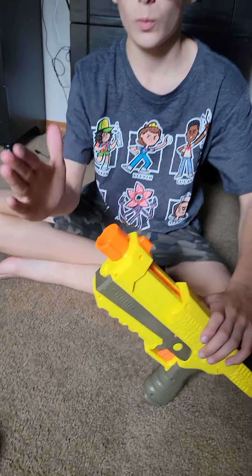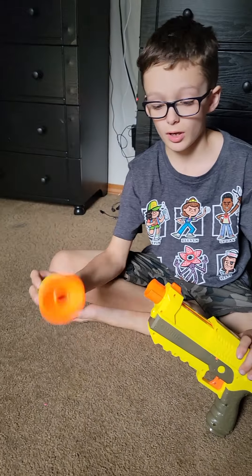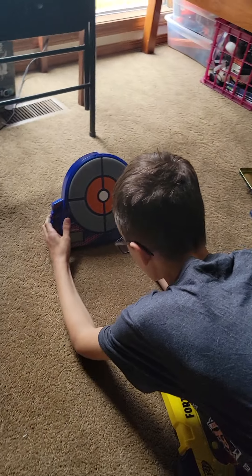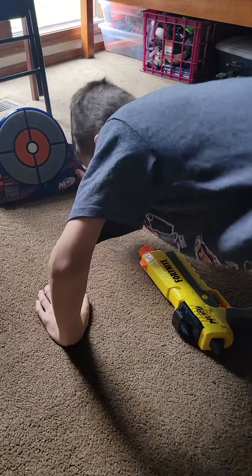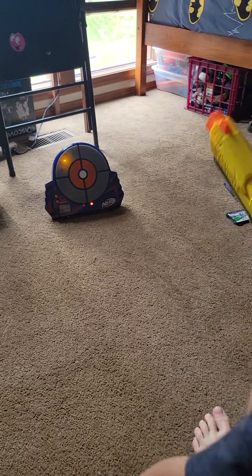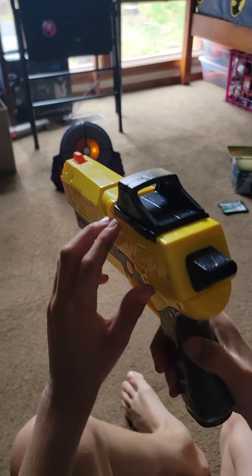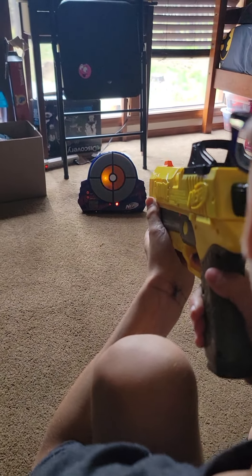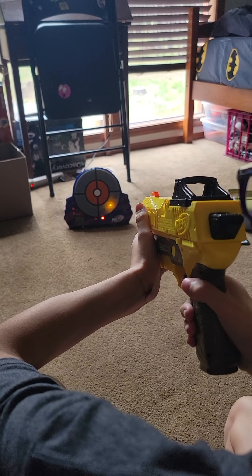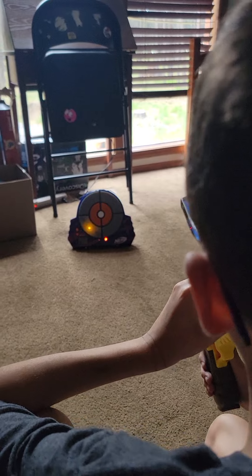I'm gonna be shooting with this and without. Let me turn this on. It also has a good aim.